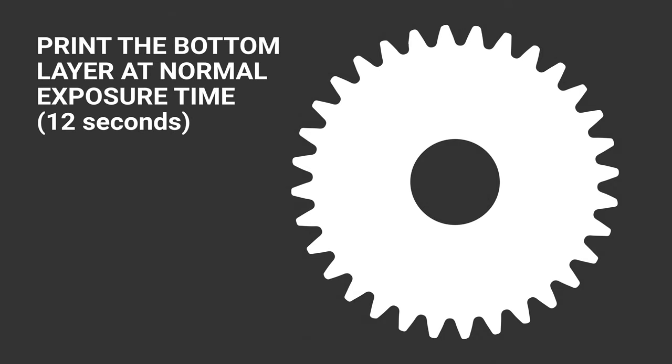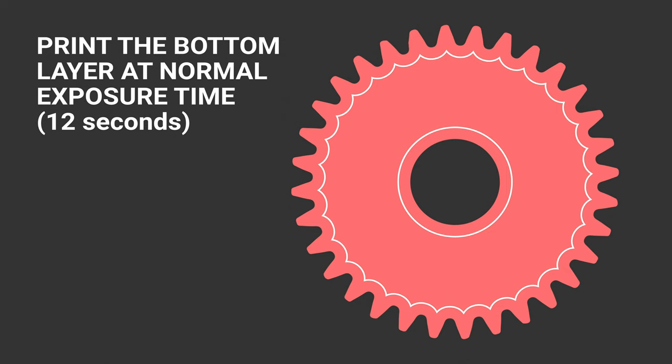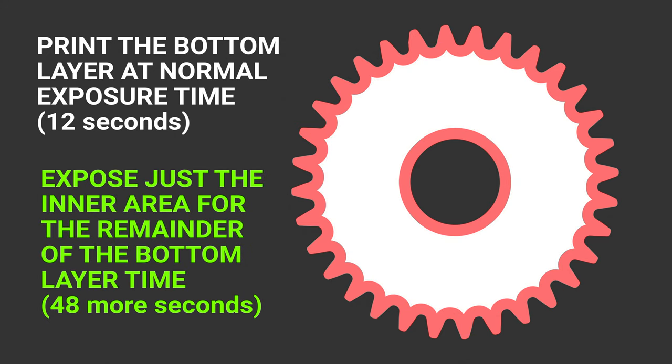Still, the point of those rangefinder test prints is that when done, you can examine each strip to see which one looks best and determine the best exposure time for your resin. So my initial big idea on how to remove the elephant's foot was to use this type of double exposure — take the bottom layers and first print them at the normal exposure time, say 12 seconds, then contract or erode the layer in a bit and, without moving the build plate, re-expose that portion for the remainder of the time to reach the burn-in time, totaling 60 seconds — so 48 more seconds. Double exposure prints do work on my printer, the Phrozen Transform, but I found out the hard way they don't work on all printers.